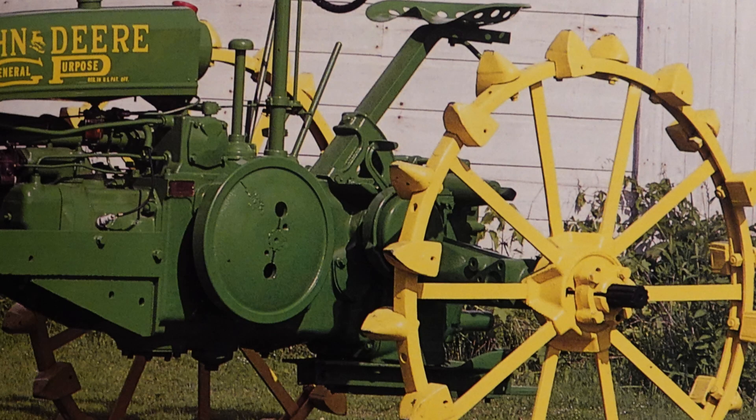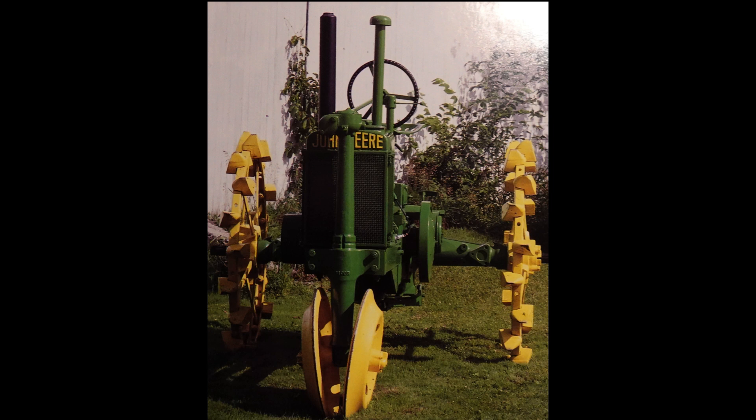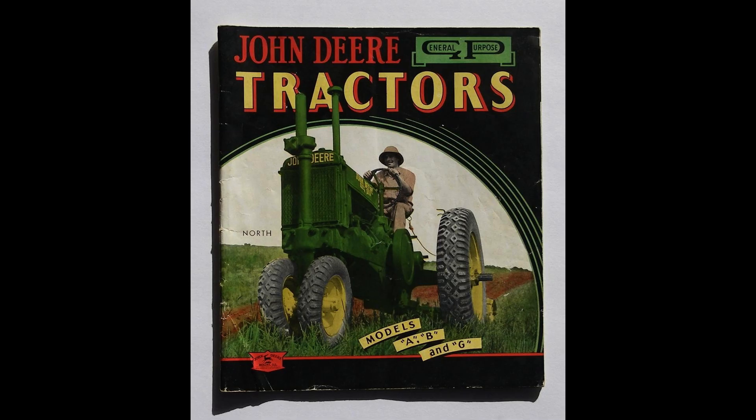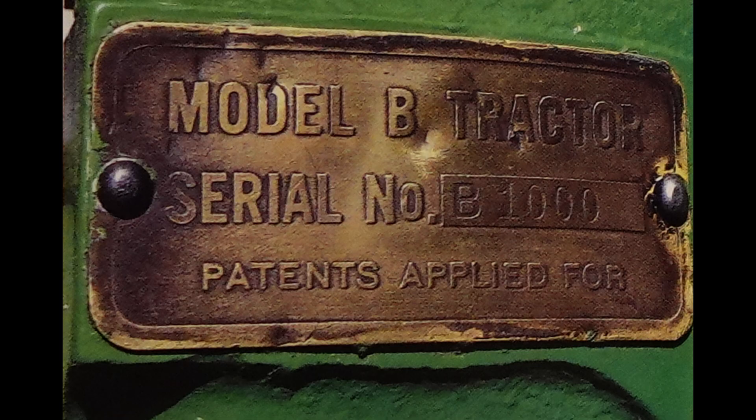The experimental HX was a sized-down Model A that was meant to be more cost-effective and easier to build. By 1934 the John Deere HX had been updated and changed to look more like the unstyled B's we know today. It'd be in that year also that the name would be changed to the Model B, and you'd see the first ones rolling off the assembly line. The 1935 John Deere B's would see an all-brass serial number tag that would set it apart from what was to come the following year.